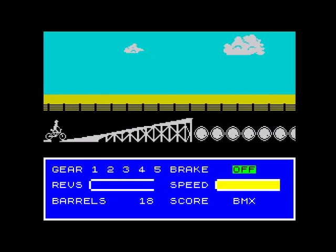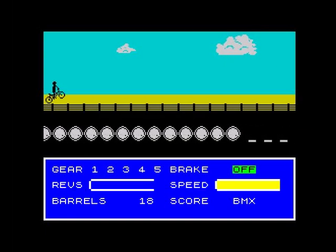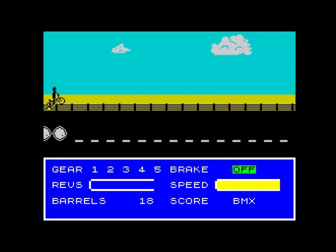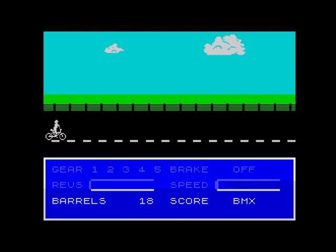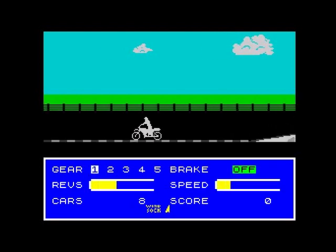Right, here we go. Once he's airborne you don't really have to do anything - you don't have to push fire to jump, you don't have to do anything as long as you've got enough run up. The motorbike stage is a little bit more complicated.